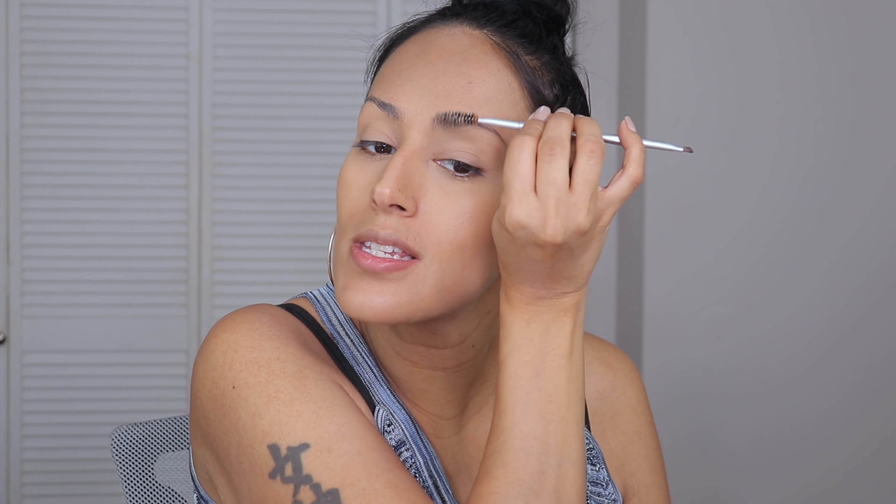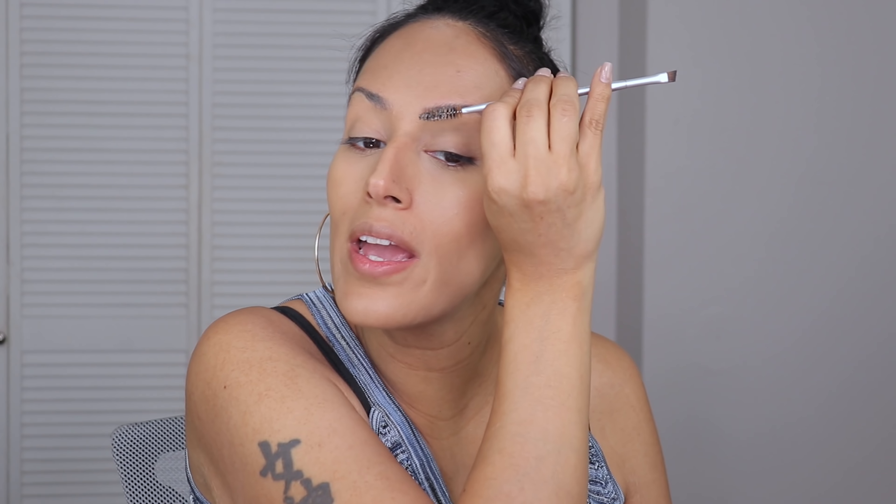I'm working on regrowing my brows and reshaping them so they look a little fuller, so I can ultimately have the shape I want. In the meantime, we're gonna wear what we got. You're able to just comb them up and they stay the way they are, which I love. I like to let it sit for a minute or two and then move on with the rest of my face.